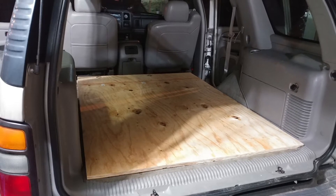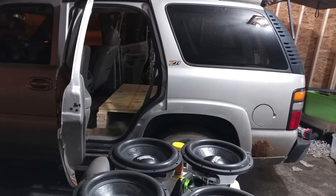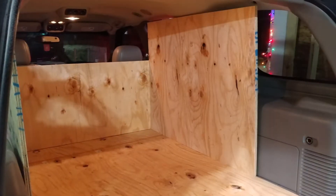This was the build right after the canyon. This was a sixth order bandpass box for the same four RS Gold 15s.